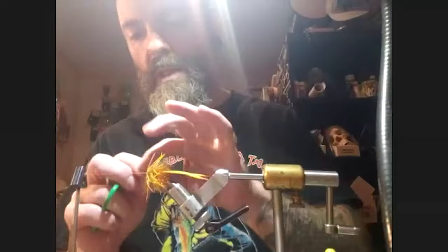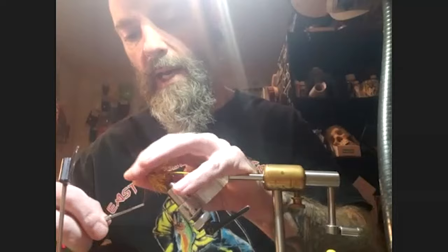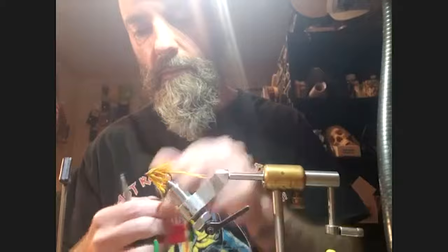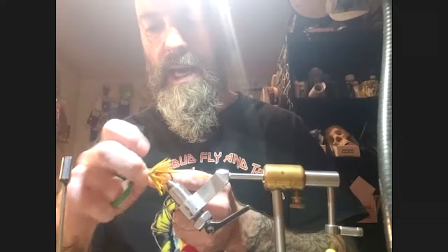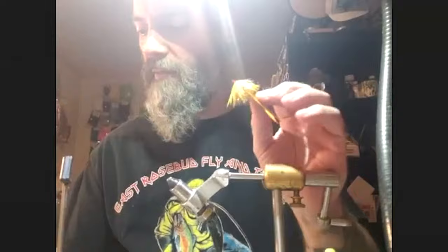After palmering, Pat ties off the schlappen, trims the excess, builds a nice thread head, and whip finishes it with a bit of Zap-A-Gap over the thread wraps for durability. That completes the tail — super simple. This same tail construction works for articulated streamers as well. No weight is added to the tail so it swings freely as the fly is stripped through the water.